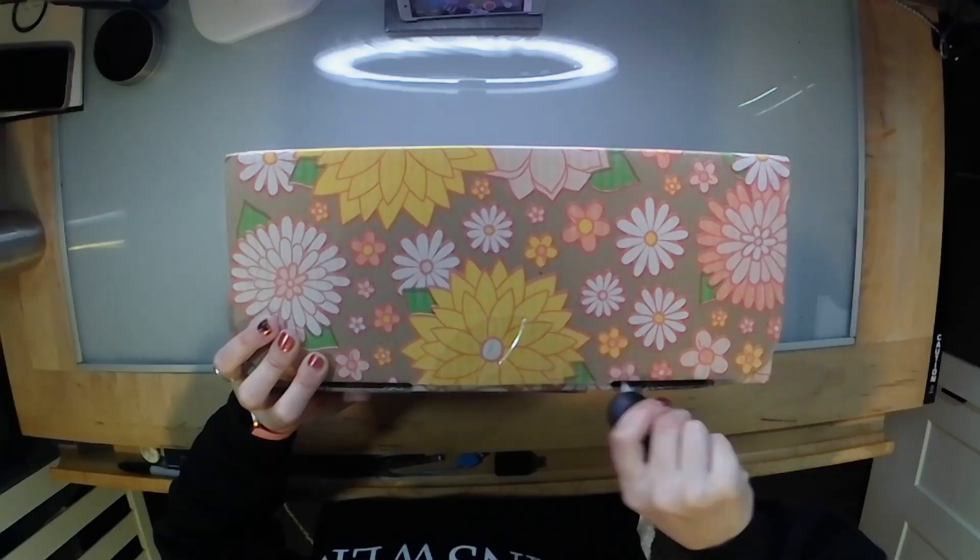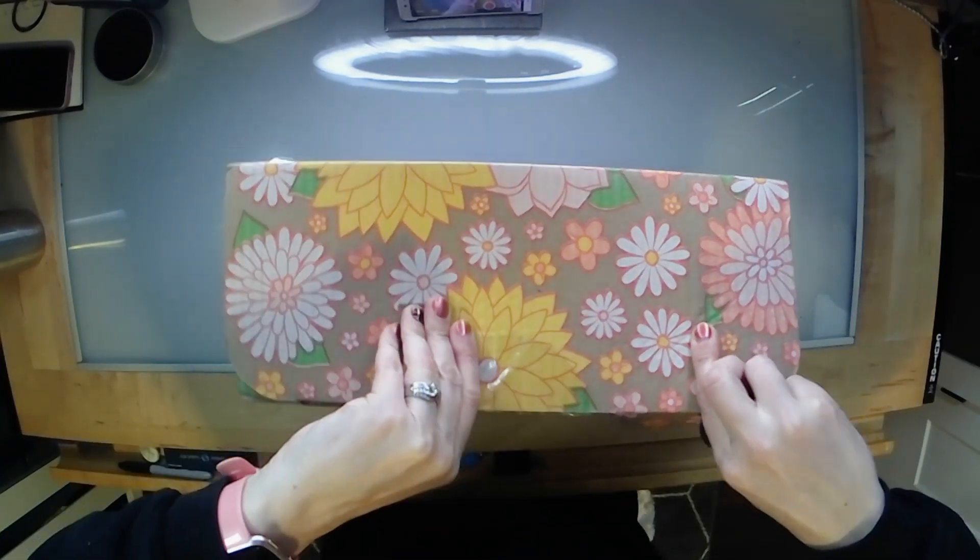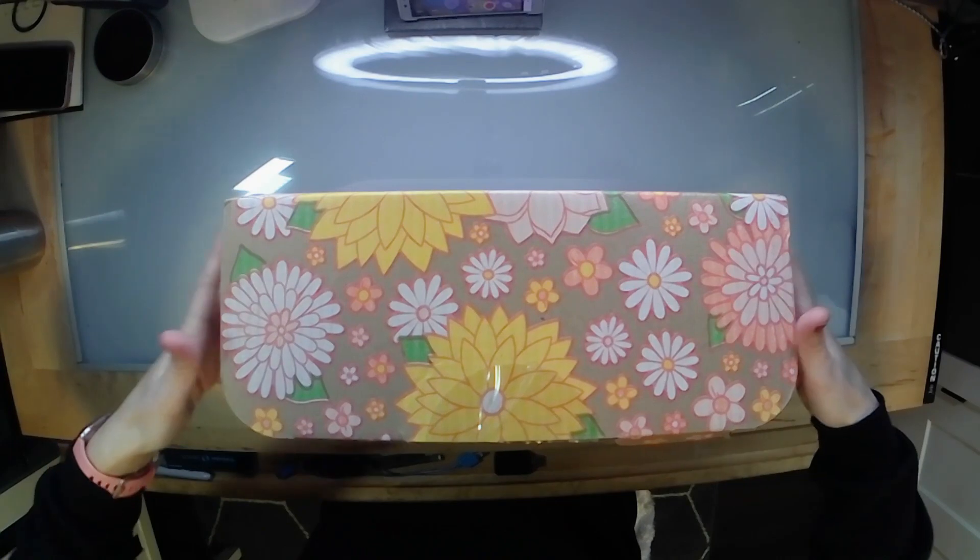This is my last FabFitFun box. I've had to reassess what I want to spend my money on, and subscription boxes are not necessarily the way I want to go right now. I've basically canceled all of my subscription boxes except for Ipsy and Boxycharm. So without further ado, let's get into the box — I love the packaging, it is really pretty.